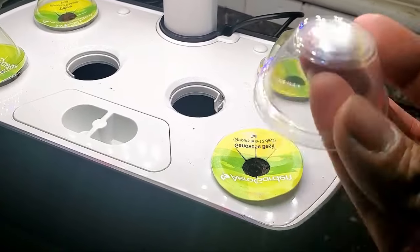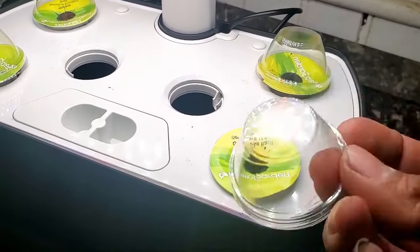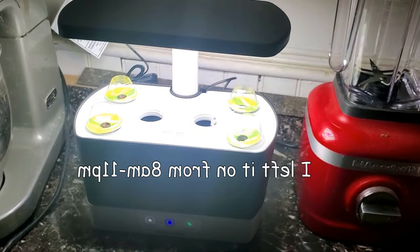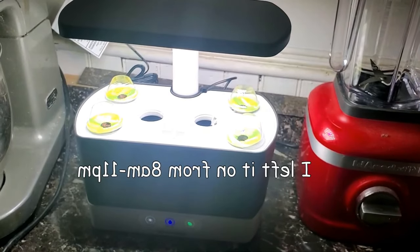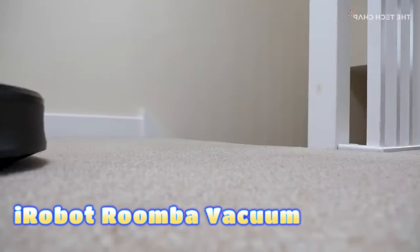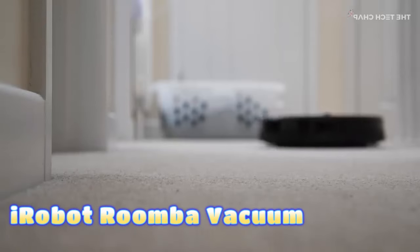Its compact design makes it suitable for small spaces, emphasizing that you don't need tons of space to own a garden. iRobot Roomba Vacuum — introduced in 2002 by iRobot, the Roomba series of robotic vacuum cleaners can operate autonomously.